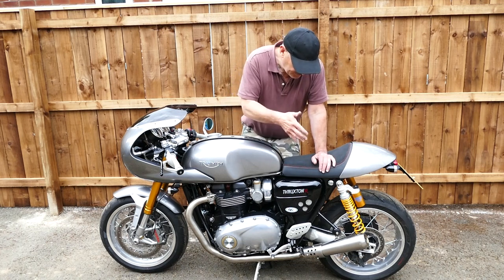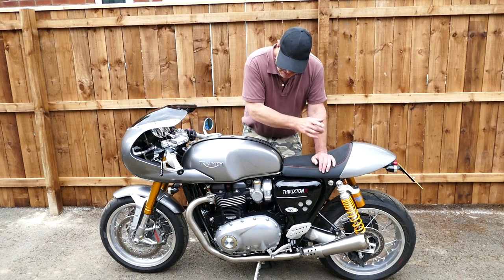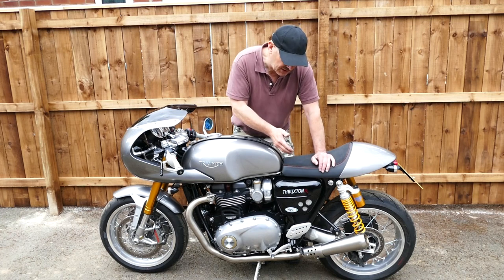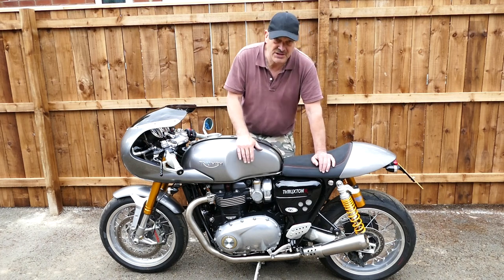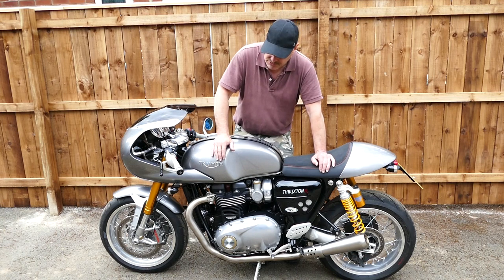On Euro 4 bikes we find it's best to run it with the quieter baffle. The bike is supplied with two baffles — a loud and a not-quite-so-loud baffle — and we also do an optional very quiet baffle if you live in an area where you need to be that little bit more quiet. You may want to include those in your option list as well.